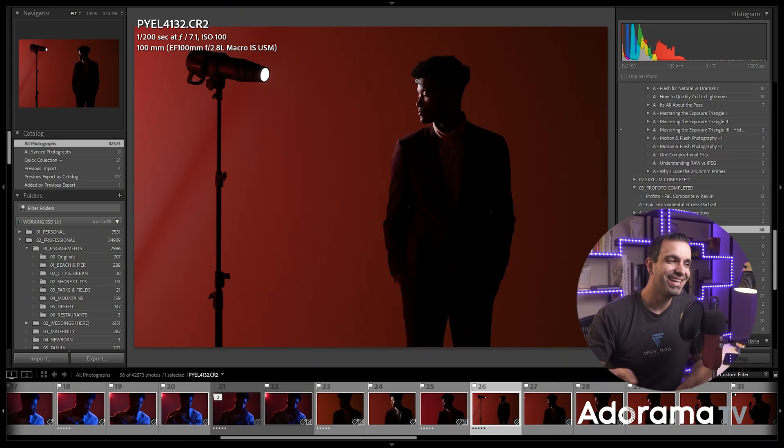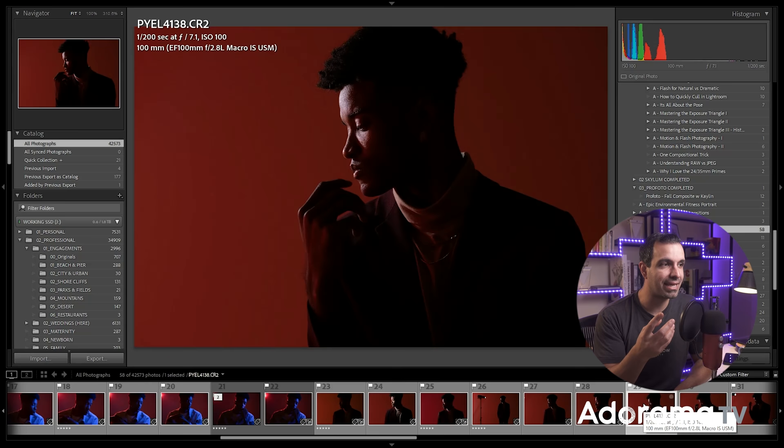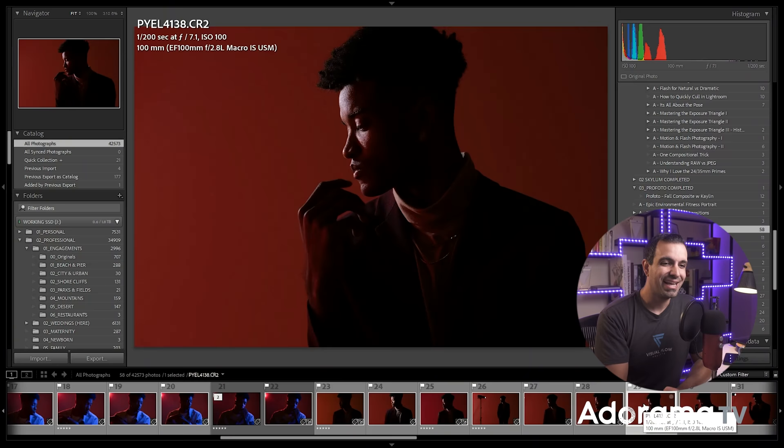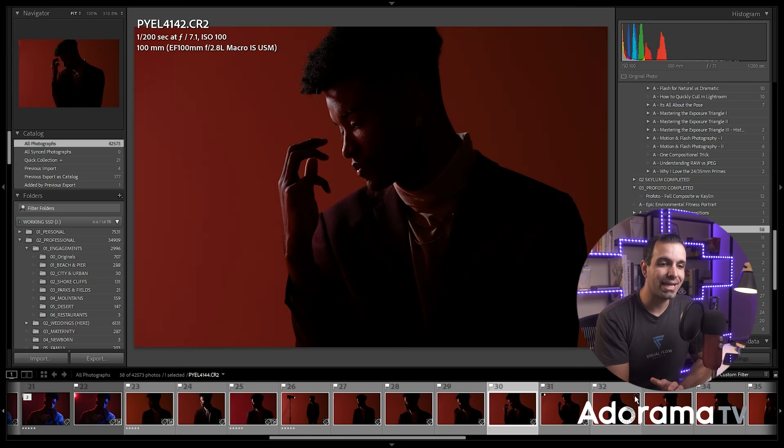Now we get to the P — the photograph. Start shooting and direct your subject to move a little bit. Jay brought his hand up for just a second and I loved the shape it created. I said: 'Imagine you're a piano player and your hands are your livelihood — put your hands out in front of you and look at them as if this is your livelihood.' He did that and we got this incredible shot. We started playing into that look, moving the hands in and out, and ended up getting my first favorite final shot.